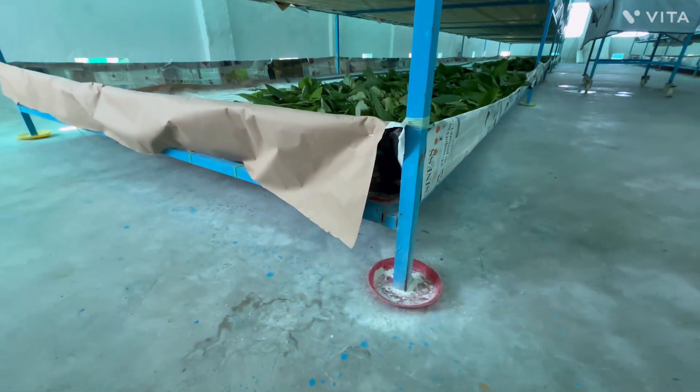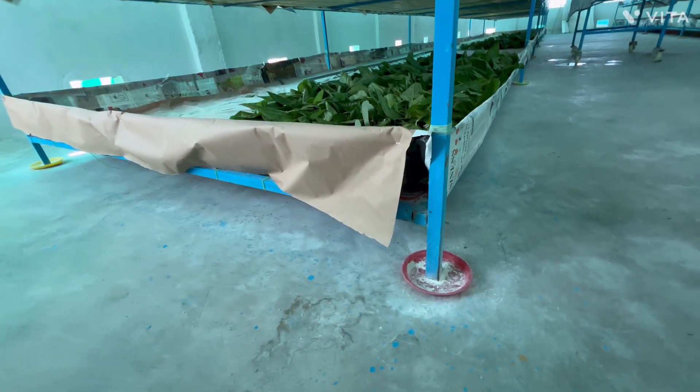Hello everyone, welcome back to our page. Today I am excited to show you our specially designed silk foam rearing rack.